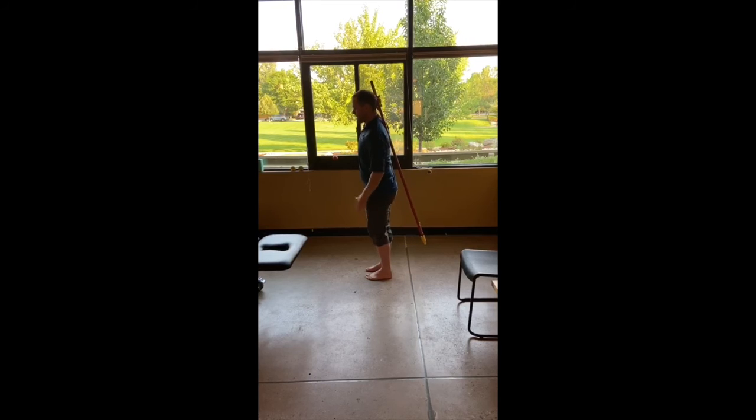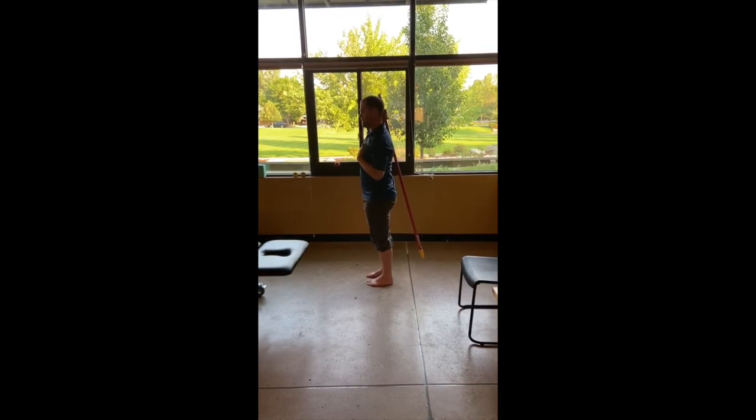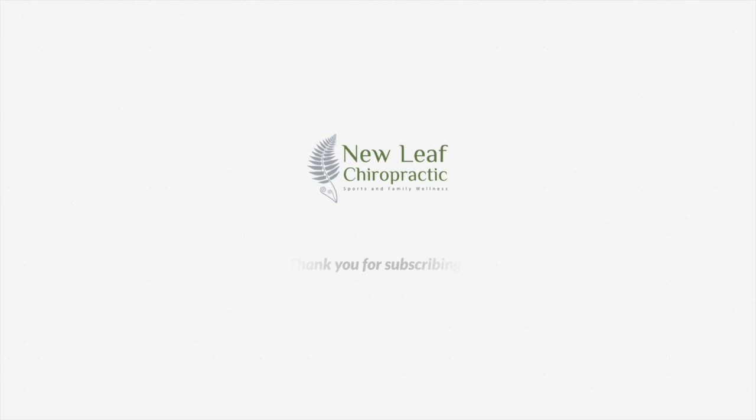Big parts of this: nice soft flex in the knee, nice stiff core, very tall and rigid. Hip airplane exercise — and I'm really excited about it.